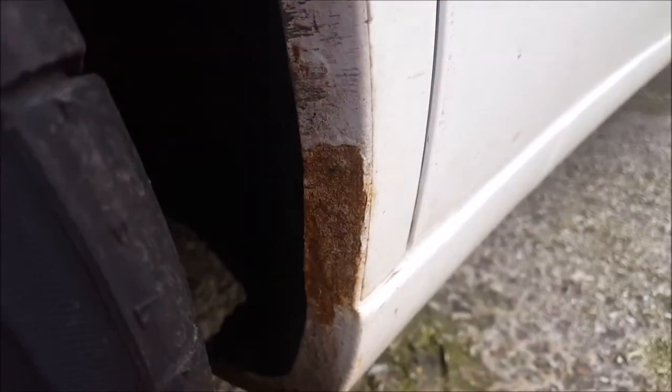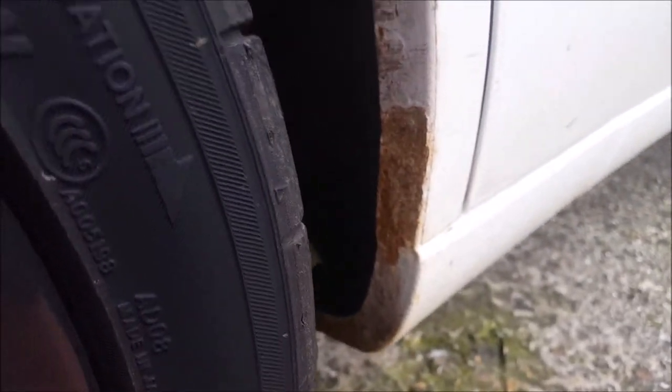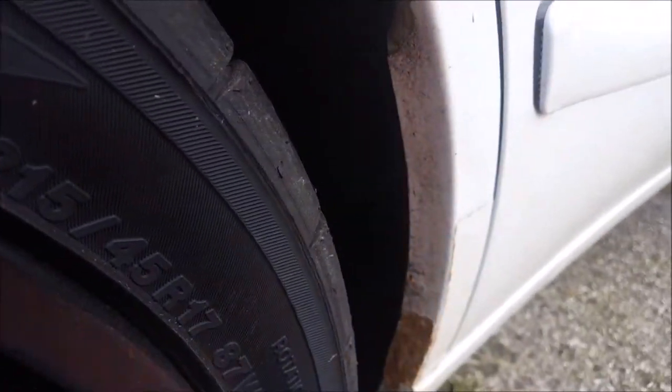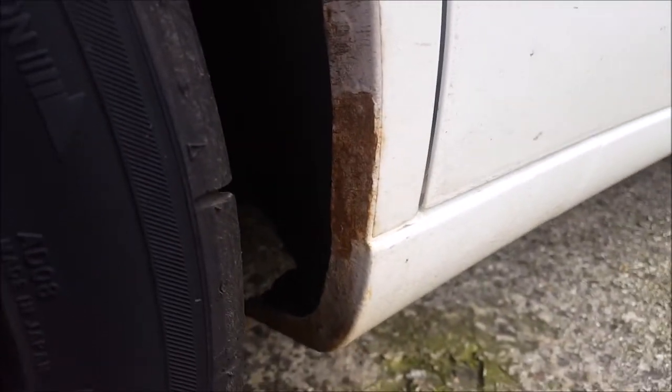So here we are in the depths of winter, and I'm just going to try and sort out a little bit of surface rust. Obviously the wheel arch lip here gets battered by stones and everything else, so a quick scrub off with a wire brush and some treatment should see it right for a while.